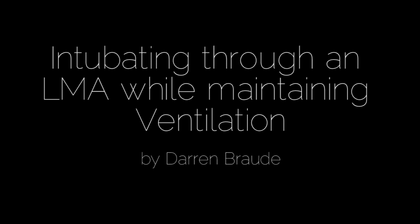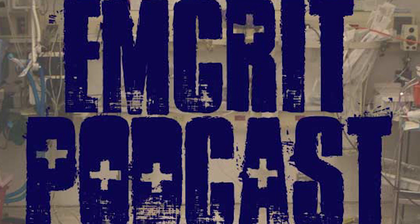Hey folks, Weingart here, and this is an MCRIT video. A lot of folks have asked me to explain how I intubate through intubating laryngeal mask airways. The method I use was taught to me by Dan Cook, inventor of the AirQ.